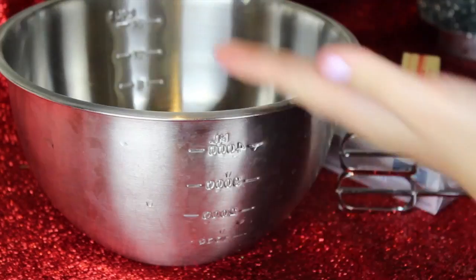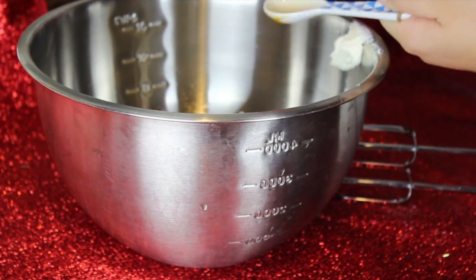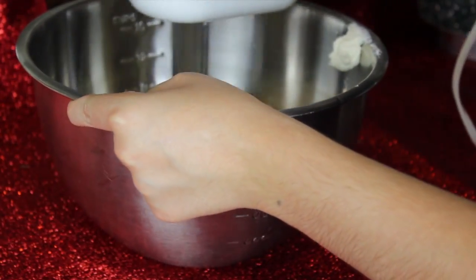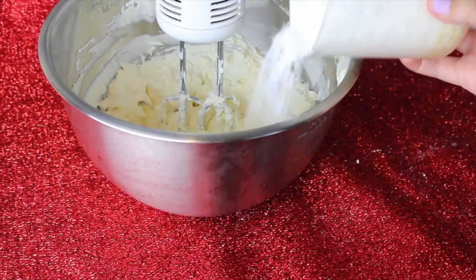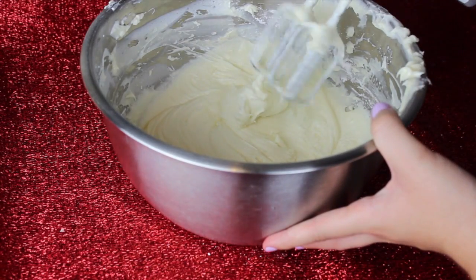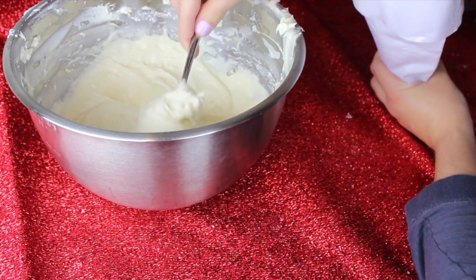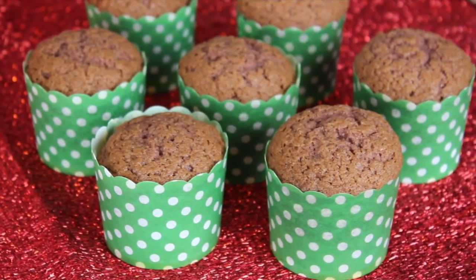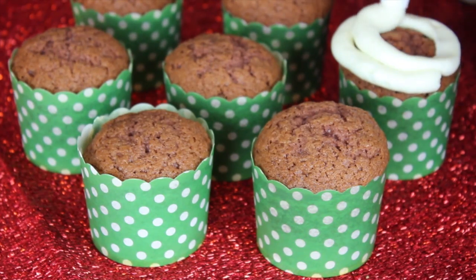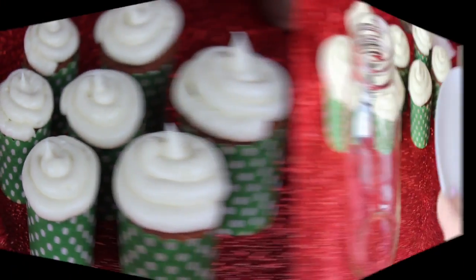Once the cupcakes were done, I took them out and let them cool while I prepared the frosting. Add two sticks of butter, two packages of cream cheese, and two teaspoons of vanilla extract, then mix with an electric mixer until smooth. Then add four cups of powdered white sugar and mix until it has turned into a frosting. You can scoop it into a piping bag or a Ziploc bag with the corner cut off and frost your cupcakes in a fancy way. Make sure they're completely cool before frosting or it will melt everywhere.